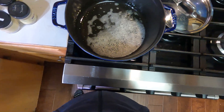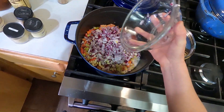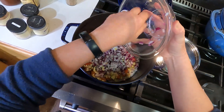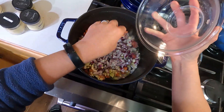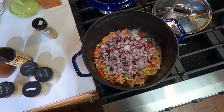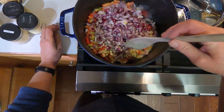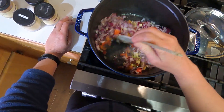Hey homesteaders, gardeners, and cooks. My name is Jennifer. Welcome to Miles Away Farm. We are making jambalaya, and this recipe is mostly one by Rachel Ray, and then just kind of adapted from various other recipes on the Internet.